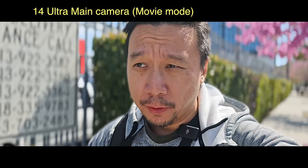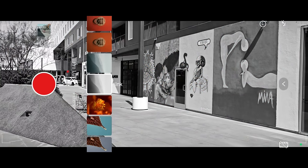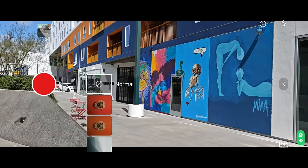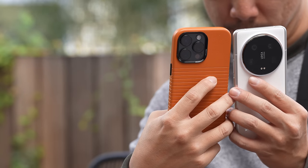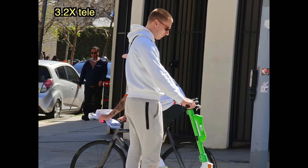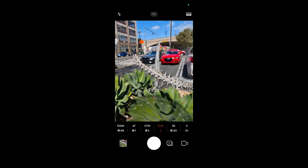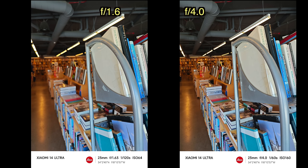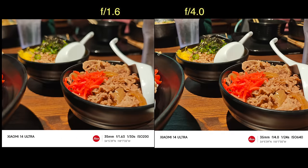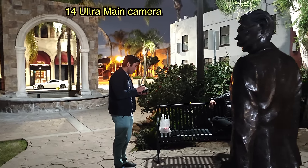Xiaomi also has a lot of software tricks. There's a Movie Mode, essentially a pro mode for video that applies portrait-style bokeh around the subject. You can also apply LUTs that change the color science to look like vintage or classic film — very Fujifilm-style. When you factor in all these software features, the variable aperture, and the top-notch hardware, this is a camera system that's very fun and rewarding to experiment with. The variable aperture is most useful at night, where you can see just how much light it takes in — though in auto mode the phone decides aperture for you.